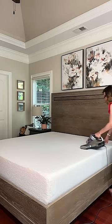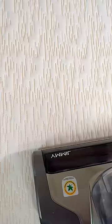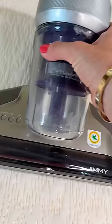I personally use the Jimmy Anti-Allergen Vacuum because it uses the power of UV light and heats up to 140 degrees Fahrenheit to remove allergens from our mattress. We even use an anti-allergen mattress cover, so I was super shocked to see Jimmy pull this much out of our mattress.